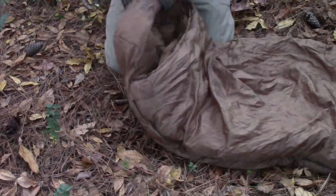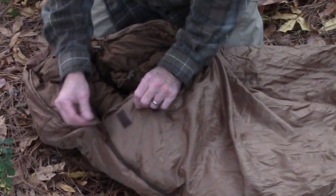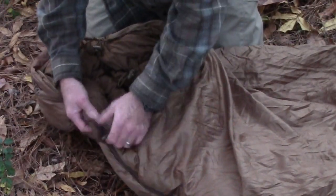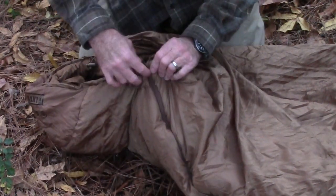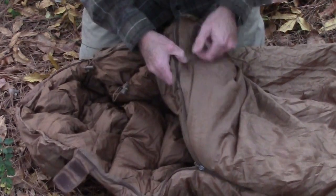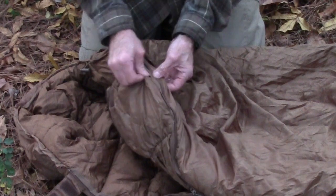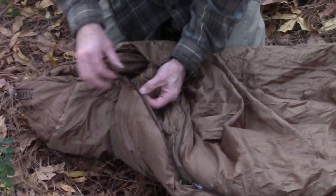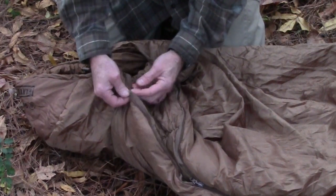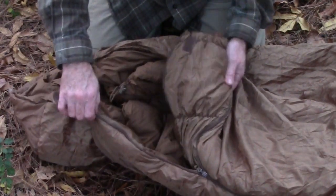It's a mummy-style bag with a nice Velcro closure here, and it's got loop-over zippers so you can use them inside or outside. These are YKK zippers — very nice. Inside the zippers, it's got some binding just to keep it from catching the inner nylon, which is another good feature. It's not 100% foolproof, but it does a great job for the most part in my experience.